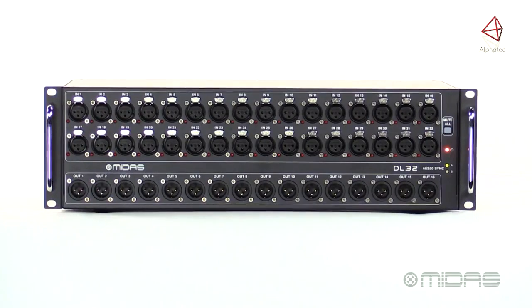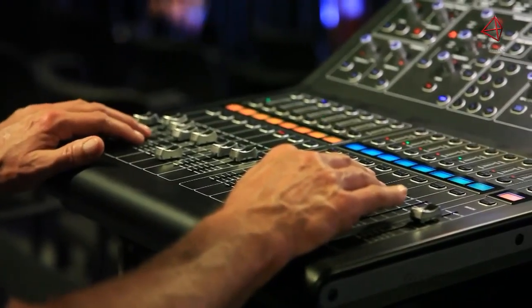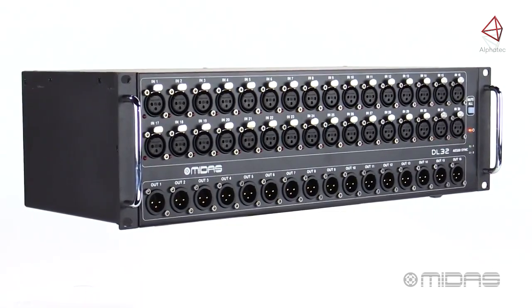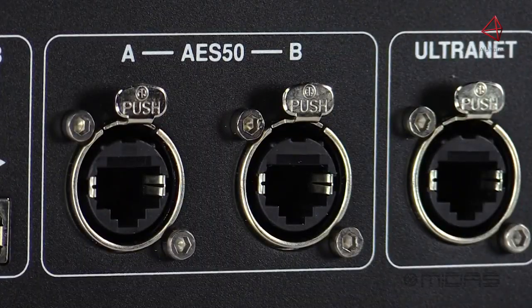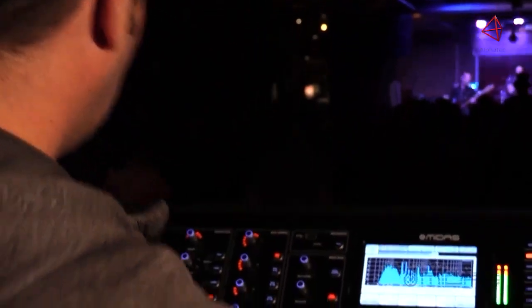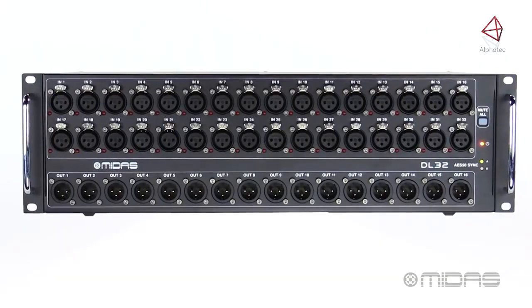Hello everyone, I'm Eric with MIDAS and welcome to Music Studios. Here with me is the DL32, another I.O. solution from our DL series of digital stage boxes and a perfect match for the M series of digital consoles. It's loaded with 32 award-winning MIDAS microphone preamps, 16 XLR returns at the stage end, AES50 and Ultranet connectivity, all in a three-space form factor, making it a great solution both live and in studio environments. So let's take a look at the DL32.